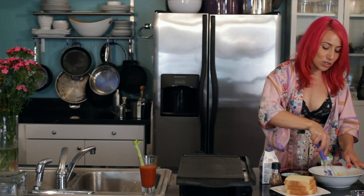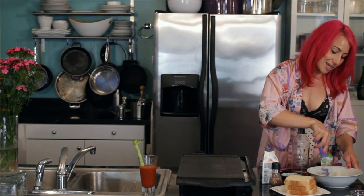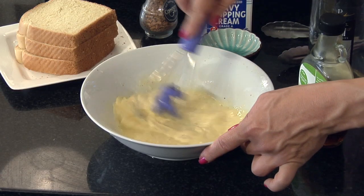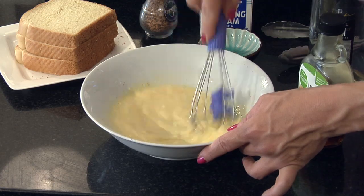Now I'm just going to mix all the ingredients together until it is well mixed. This already smells delicious — I can smell the cinnamon and I can smell the rum.